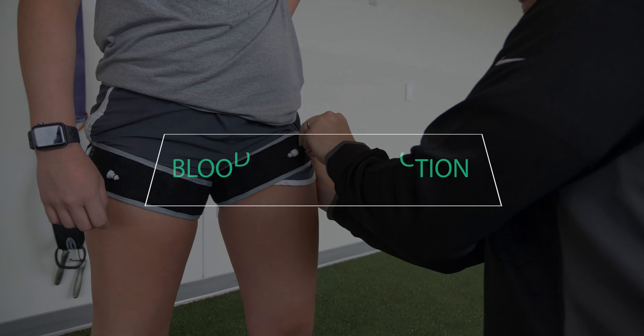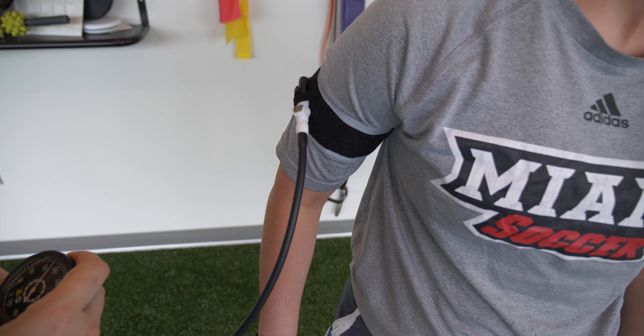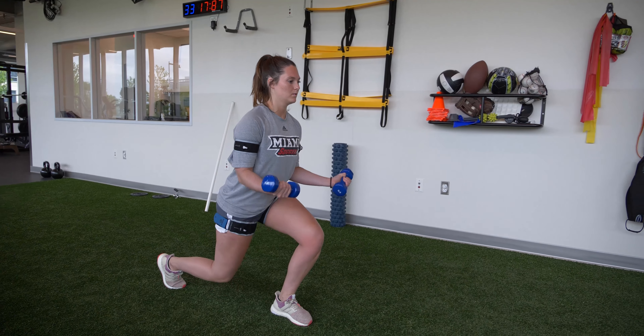Blood flow restriction is extremely useful for the post-operative and recently injured patient. After a surgery or recent injury, we often see significant muscle loss and weakness develop because of disuse. With blood flow restriction, we can start activating muscles and challenging them in a way that doesn't obstruct healing of the healing tissues, so that we can get maximal strength gains early on in rehabilitation.